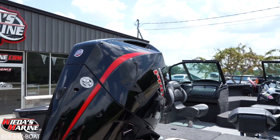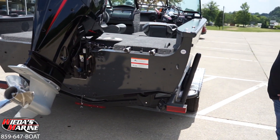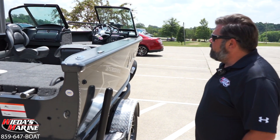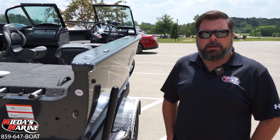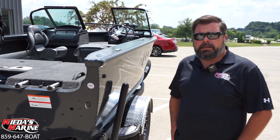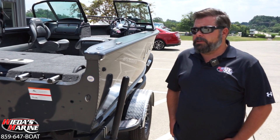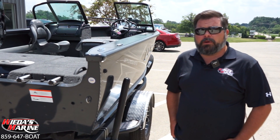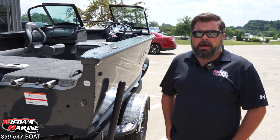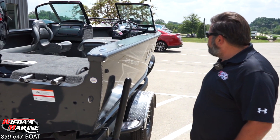Folks, this is a real good boat for multiple purposes. Obviously it's designed to be a good multi-species fishing boat, and that's what a Deep V in general is — always a very versatile boat. Whether you're casting for bass, trolling for walleyes, stripers, panfish, or cruising with the family on the weekend, this gives you a very versatile boat that a lot of folks can do a lot of different things with.